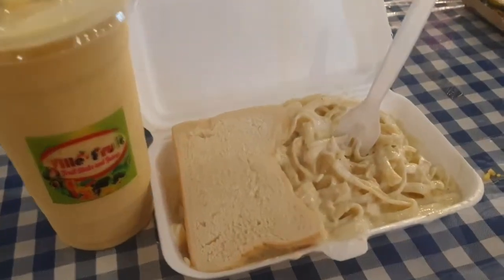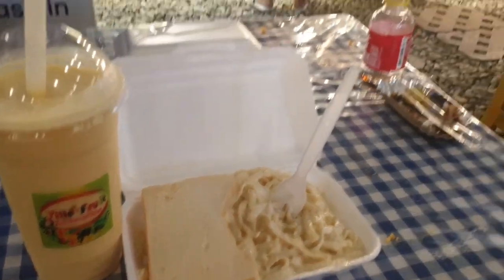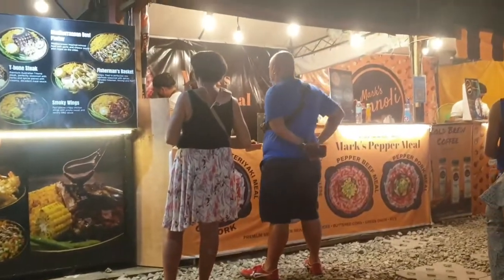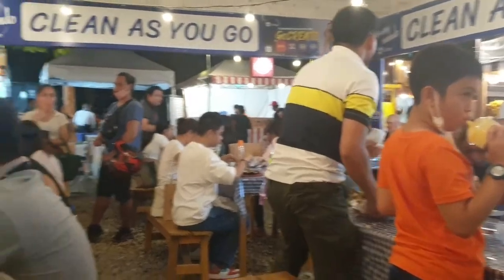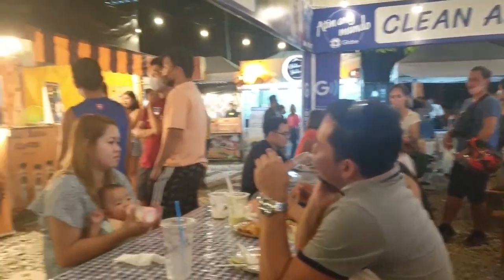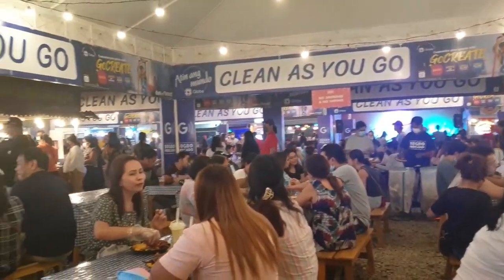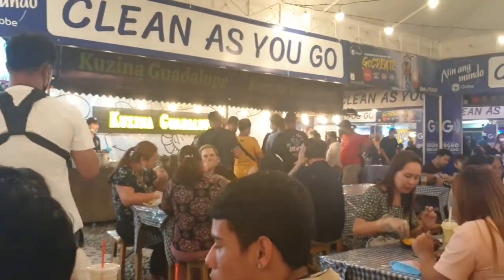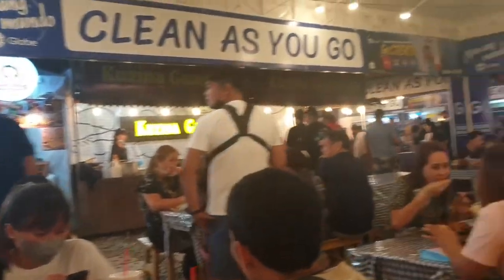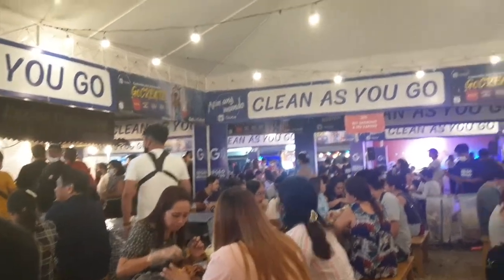Wow, my favorite — carbonara and mango banana shake. I'm here in Subo Mercado and imagine it's not the weekend but there are a lot of people here. I am with Jessica but I'm still waiting for her. I don't know where she is. She was buying her own food.